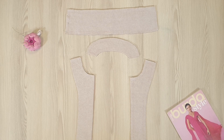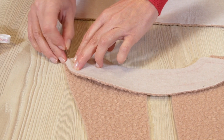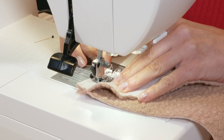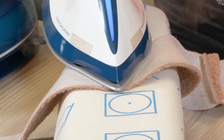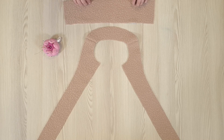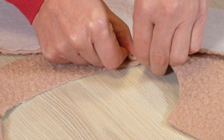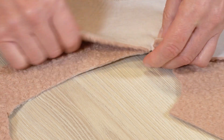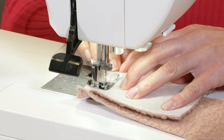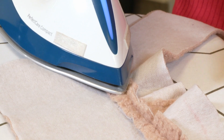The third step: the inner collar and facing. I pin the shoulders of the facing and stitch starting from notch 6. Now I press the seams open. I pin the inner collar to the neckline of the facing, right sides together, making sure the collar notches and shoulder seams match up. I stitch the allowances starting from notch 5, clip the curves, and press the seam open.